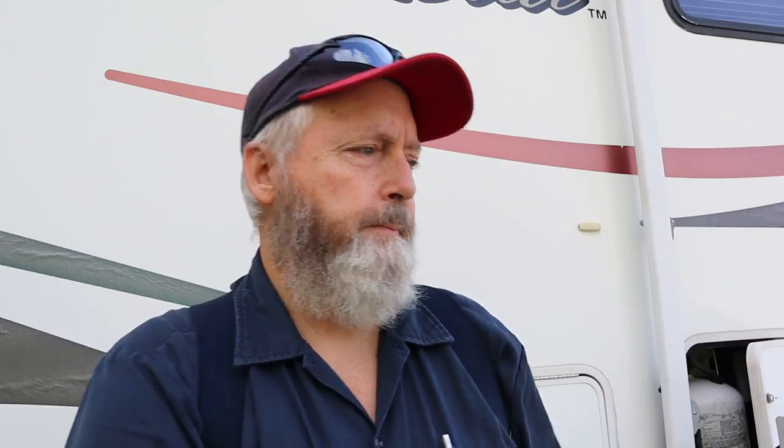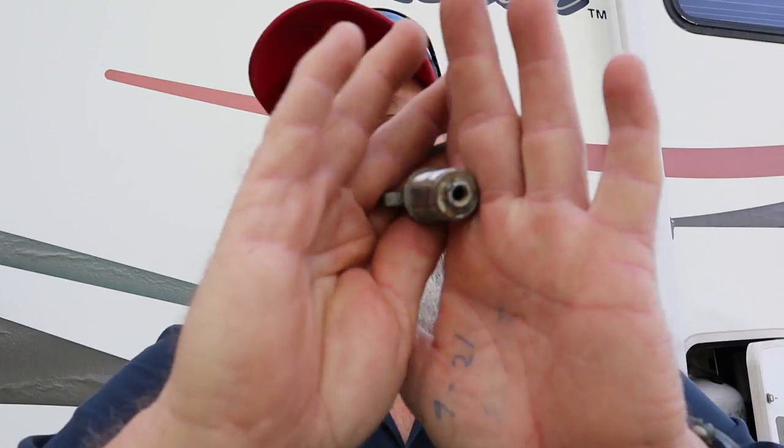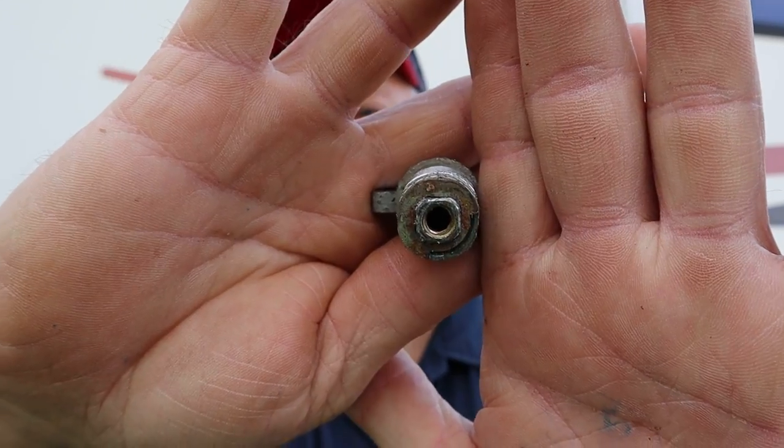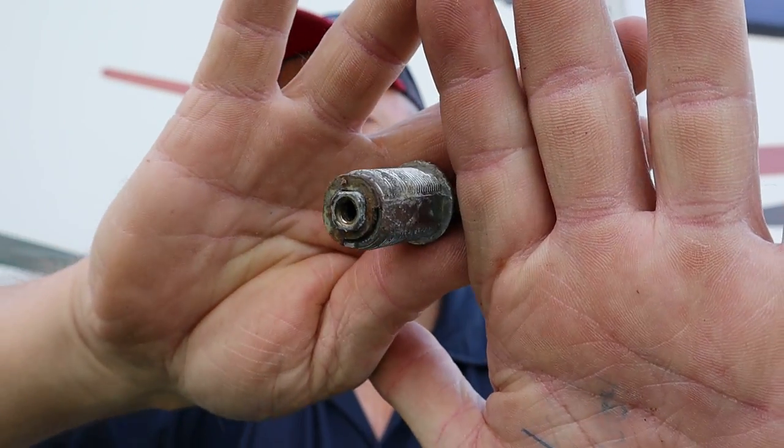The main thing when you're switching these things out is don't let this part turn. The lock mechanism is kind of — not D-shaped exactly — it's got two flats on it, on each side. And the holes in your compartment doors are also the same shape. That keeps everything from turning when you turn the lock.